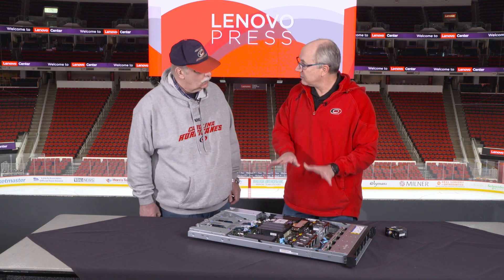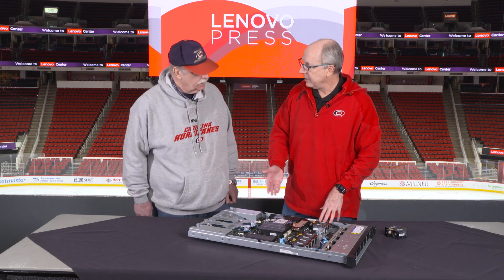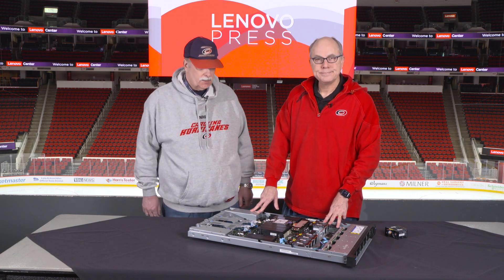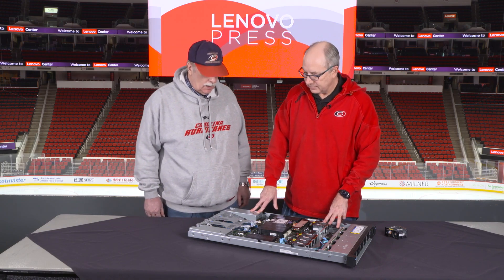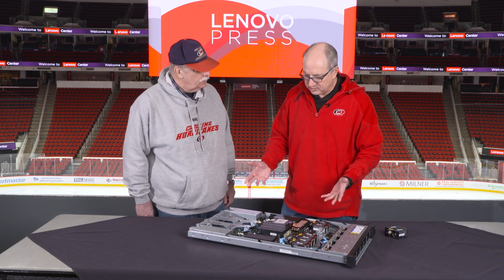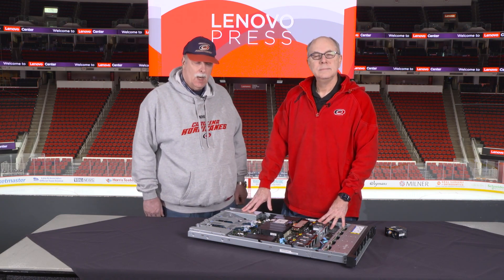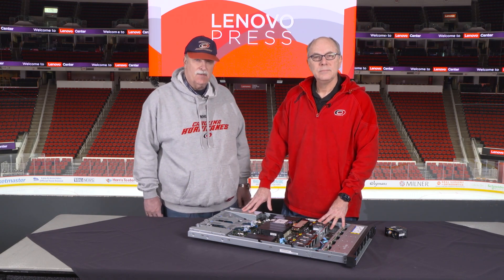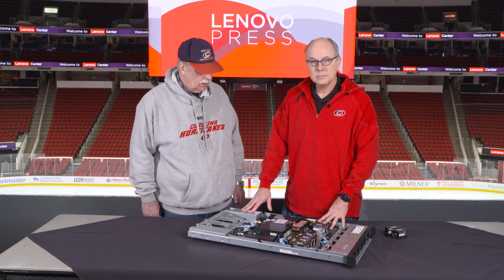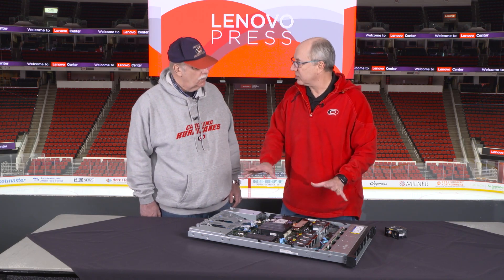For systems management, we have the new XCC3 — XClarity Controller 3. The XClarity Controller 3 is now based on open-source firmware: we use OpenBMC for the management firmware and OpenEDK for the UEFI firmware. By using open-source code, others in the industry have tested and validated the code for both function and security, and we don't have to rely on proprietary firmware. This improves the overall security position of the server.